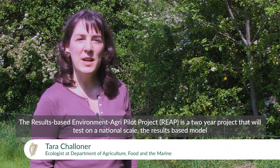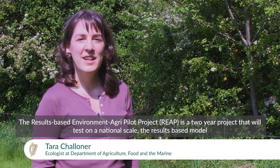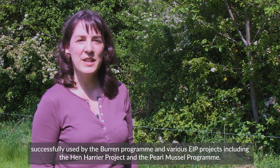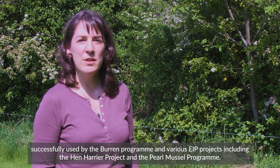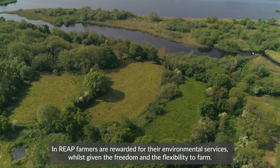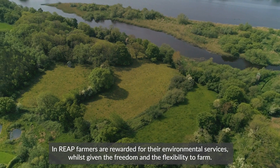The Results-based Environment AgriPilot project, or REAP, is a two-year project that will test on a national scale the results-based model successfully used by the Buren Programme and various EIP projects, including the Hen Harrier Project and the Pearl Muscle Programme. In REAP, farmers are rewarded for their environmental services whilst given the freedom and the flexibility to farm.